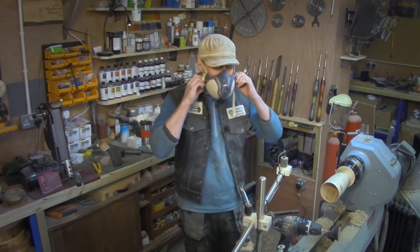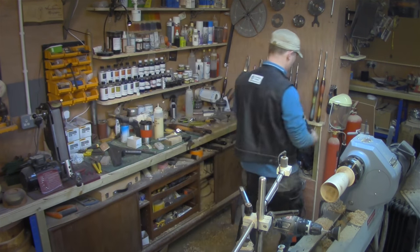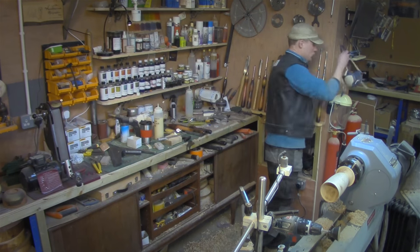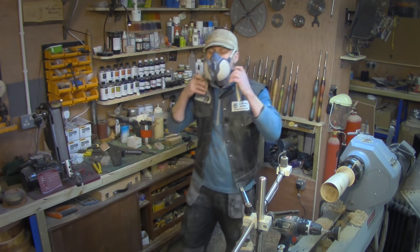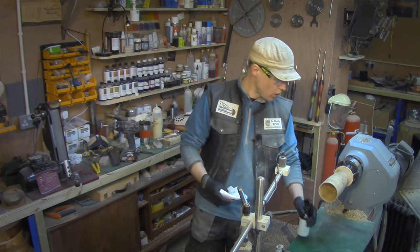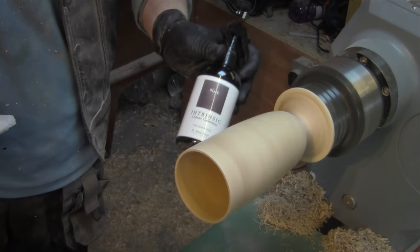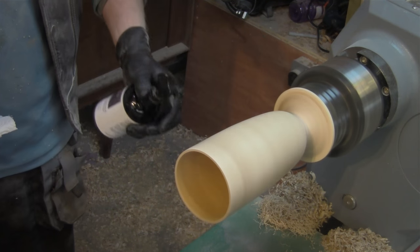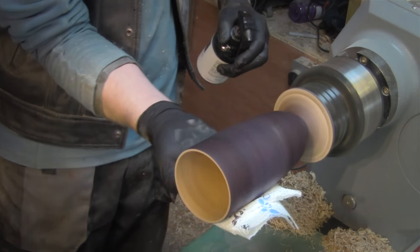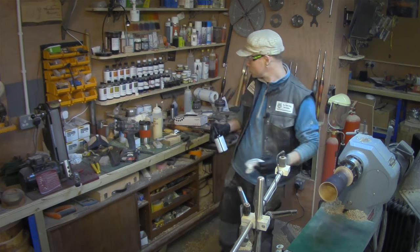Now I can go down through all the grits to 400 before I start applying color. To start applying the color, I'm going to spray it all with my intrinsic black dye, let that dry, and then sand it back.